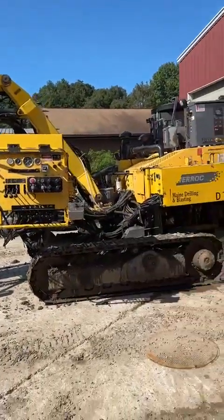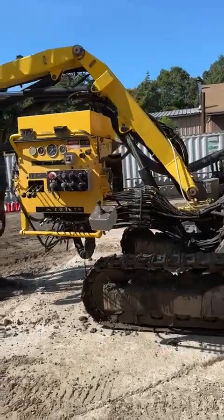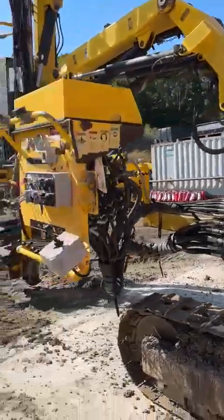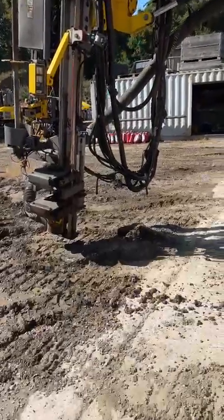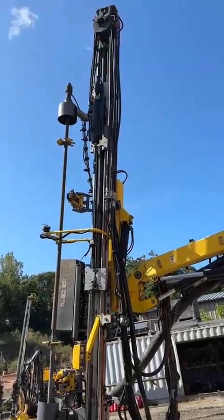I'm going to go over a couple of the features that make this rig really versatile. This machine is set up with the swing arm control, which is attached to the base of the machine boom rather than on the tower. This is very desirable for trench work or if you want to get close to a high wall in a quarry.